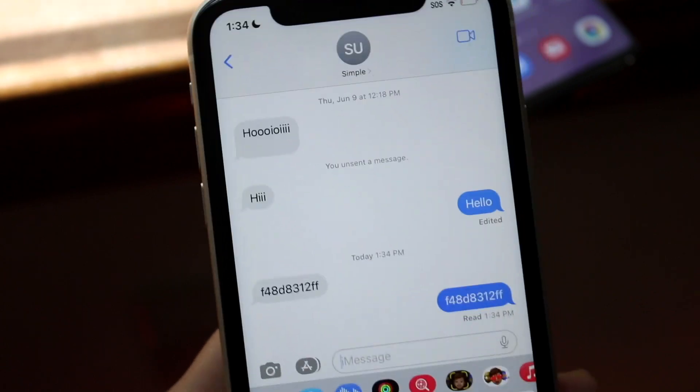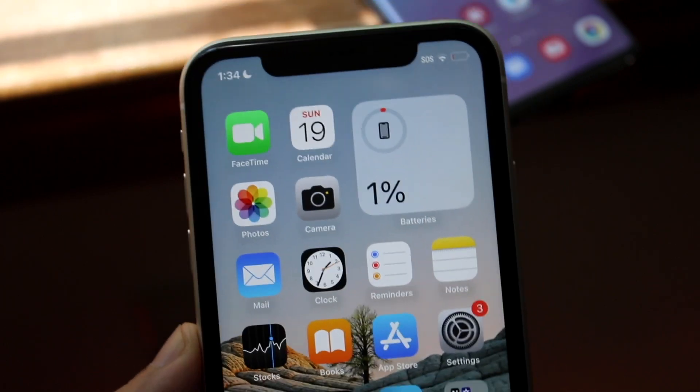You can snap drop the Android user the password, or you can just text them the passcode. Just send them the passcode like that, and that's all you have to do. They'll now have the Wi-Fi passcode and can copy and paste it. That's pretty much how to do it.